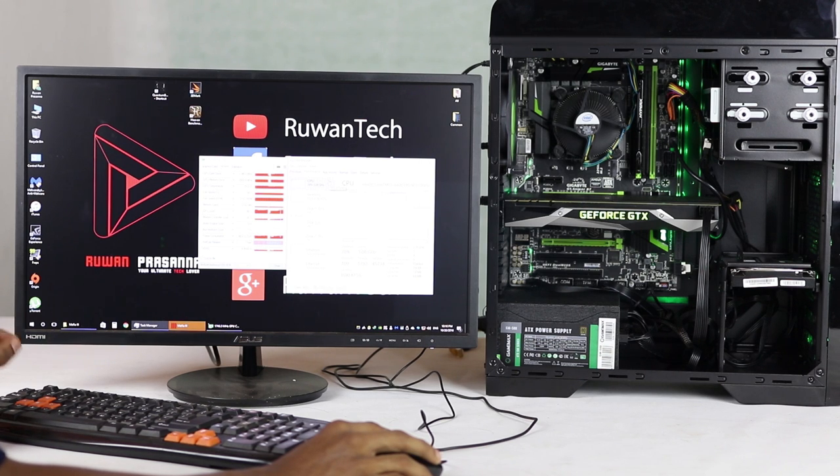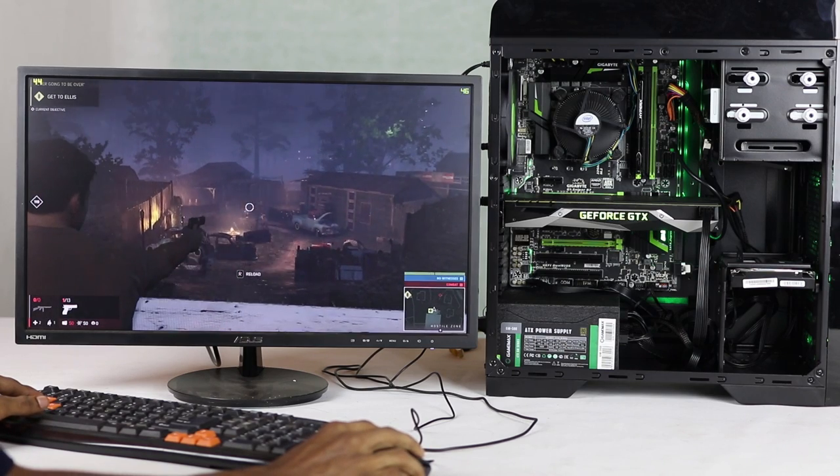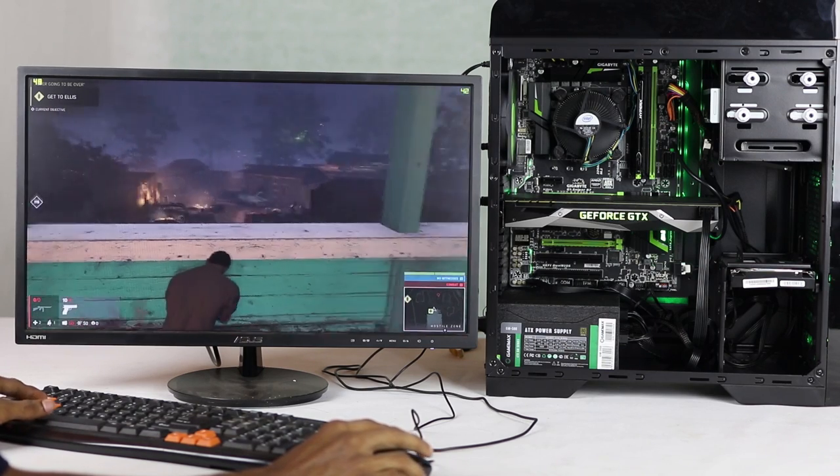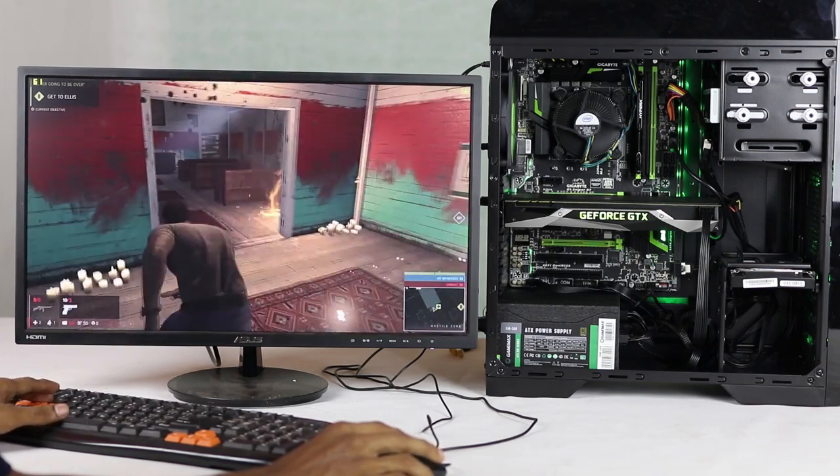This system uses around 5GB RAM out of 8GB, with a normal hard disk. The i5 CPU is running at max load during gameplay. The GPU clock is also at max. The system runs at 60 frames per second — it's a fun gaming experience.